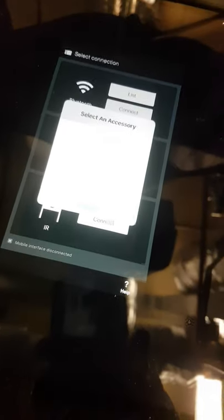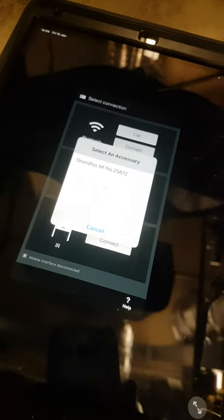Oh hang on — I haven't turned the button on. You've got a little button there, wait until the green light flashes. There we go, you can click on Grundfos GO.